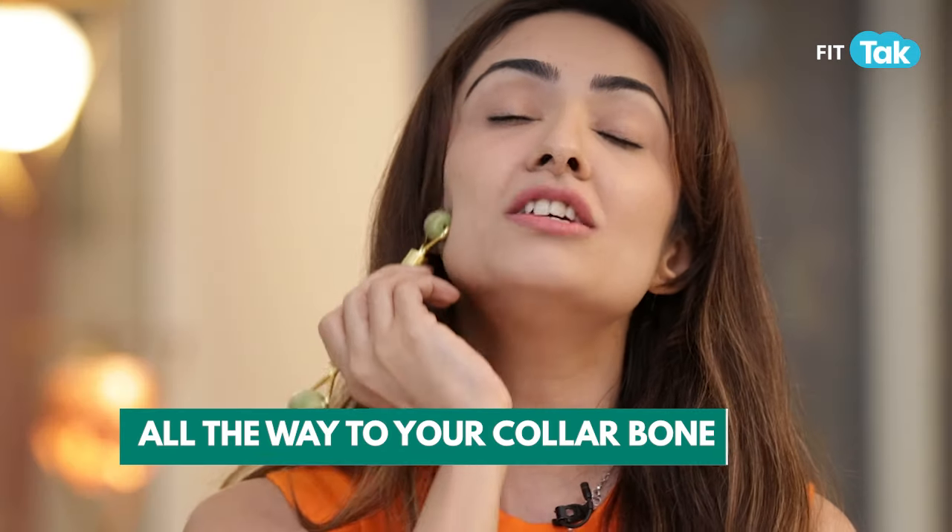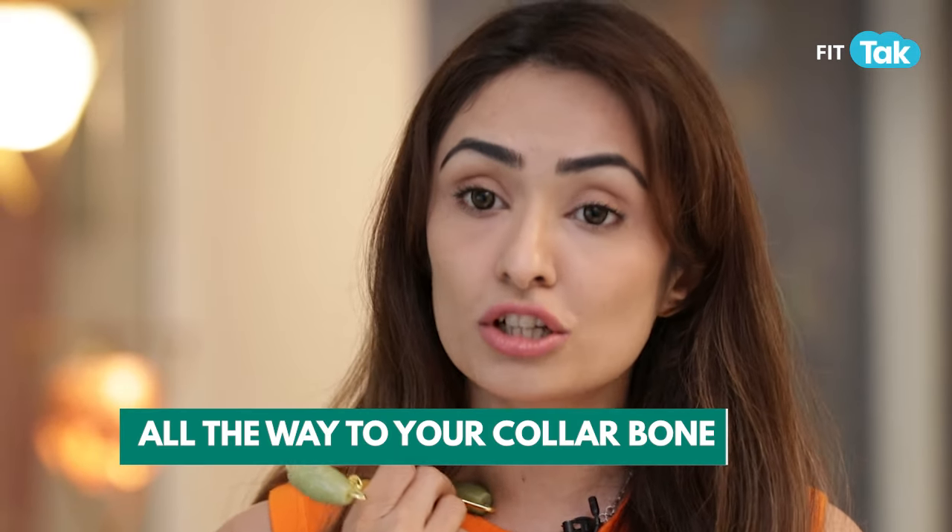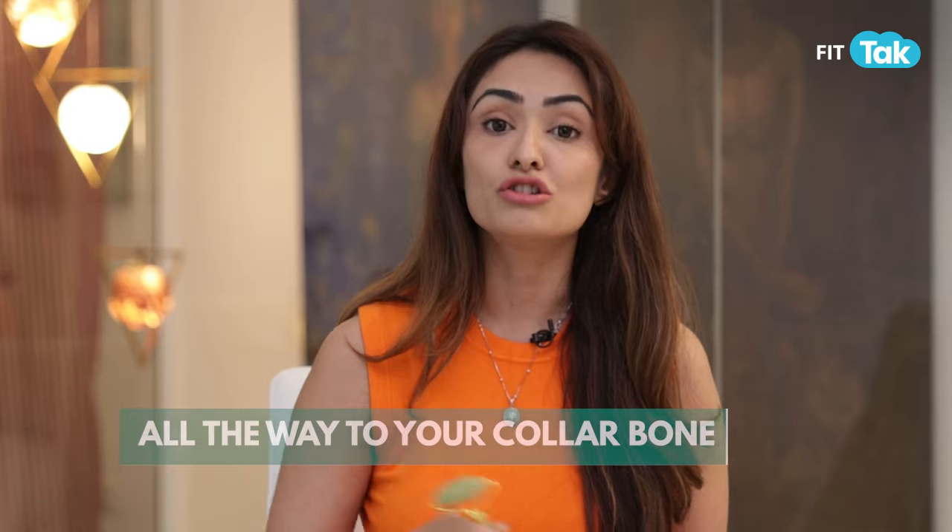If you are using it for depuffing and lymphatic drainage under the eye, you need to drain fluid correctly. Using a back-and-forth motion — moving out, back in — is totally wrong. Instead, take it under the eye and sweep all the way down to your collar bone and out, to properly drain the lymphatic fluid.